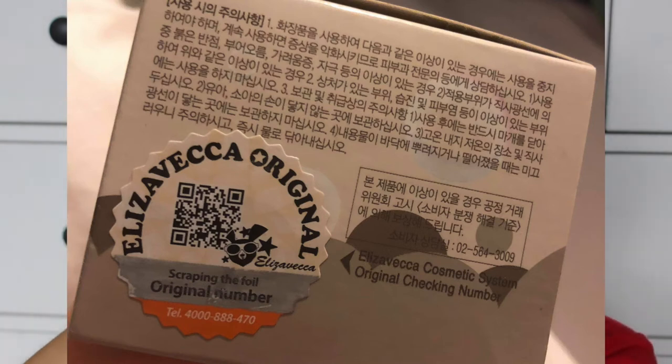It does have an authentication sticker and you can verify it on the website. My family whenever we go back to China or Vietnam, my auntie always gives these lanolin creams that literally come in jars that look like this. Anyway, this is what the packaging looks like — it's just like a jar.